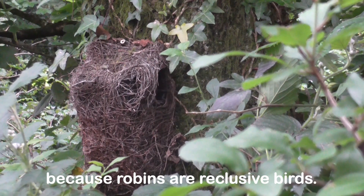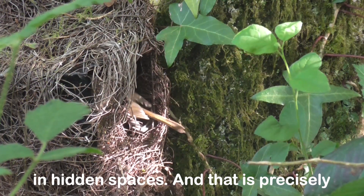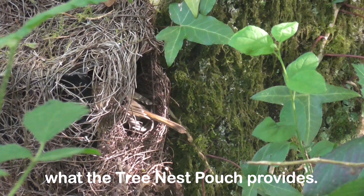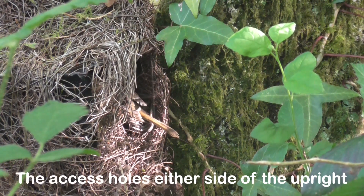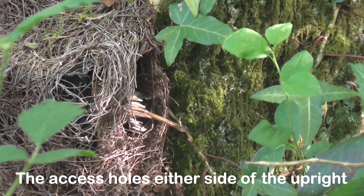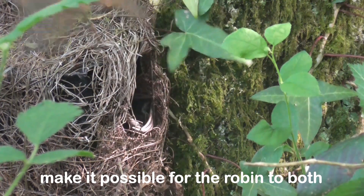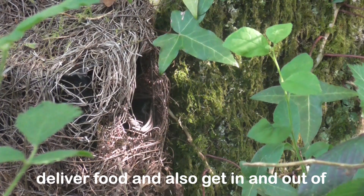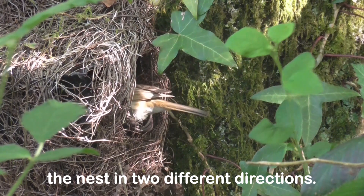Perhaps we shouldn't be surprised because robins are reclusive birds. They like to tuck their nests away in hidden spaces, and that's precisely what the tree nest pouch provides. And it provides more — the access holes either side of the upright make it possible for the robin to both deliver food and also get in and out of the nest in two different directions. That's a great boon.